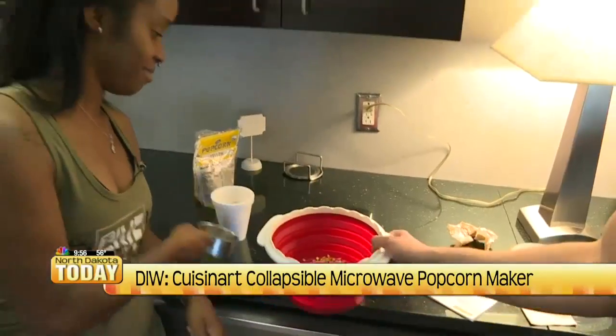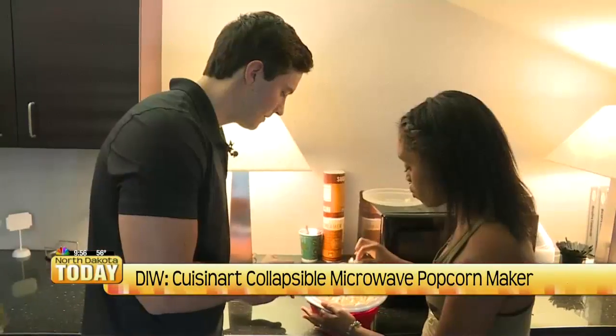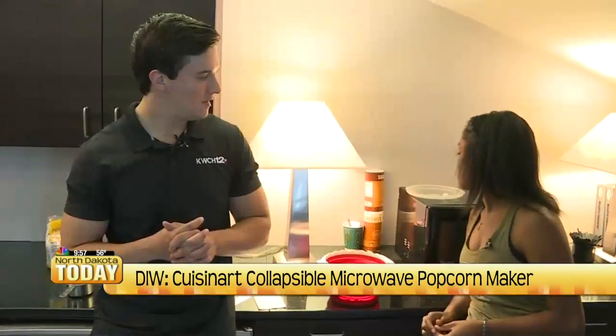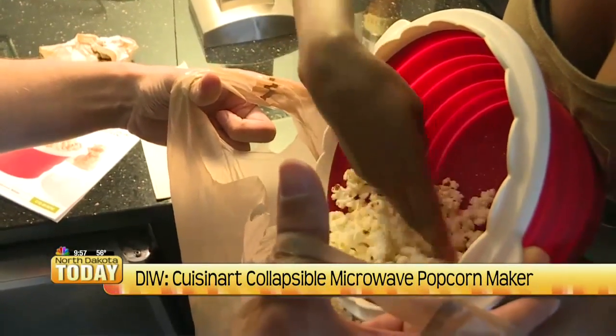We try another batch with the same amount of popcorn, but for one minute less this time. It does come out a lot better, but it's slowly starting to get burnt on the sides. And like the last bowl, we still have kernels that aren't popped and popcorn that's getting burnt.